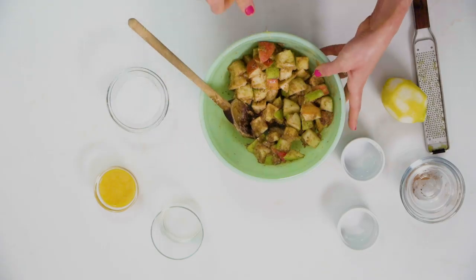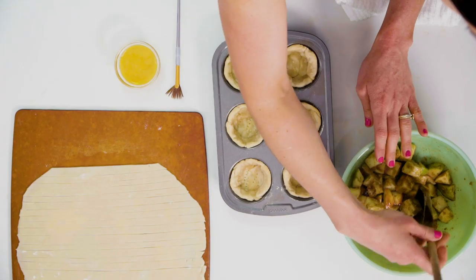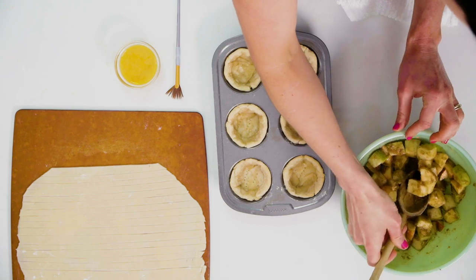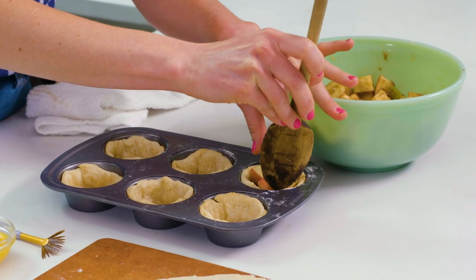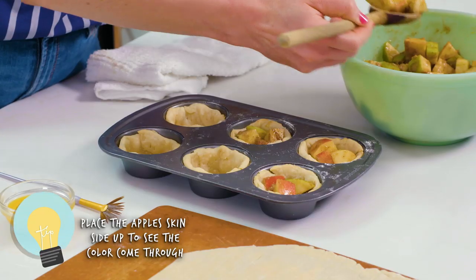Our filling is done. We're ready to go with that, and then we're gonna take our pie crust out of the oven, fill it with our apples, and then add a lattice on the top. I have these par-baked pie crusts and I'm just gonna add a little bit of our apple mixture to each one. As I add these apples, I want to make sure that I'm placing them skin side up in the pastry shells.